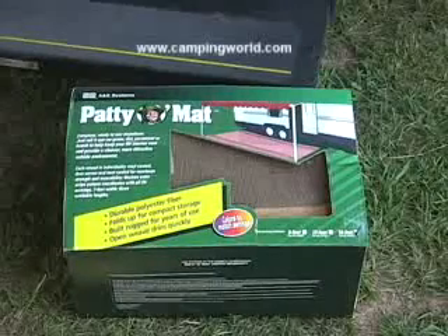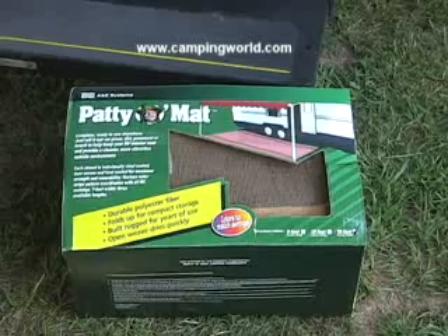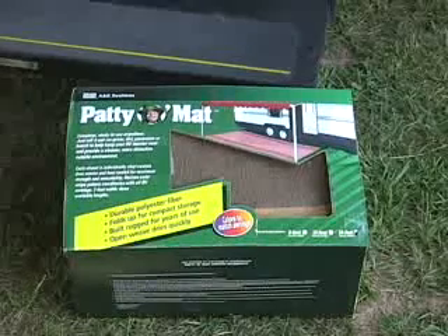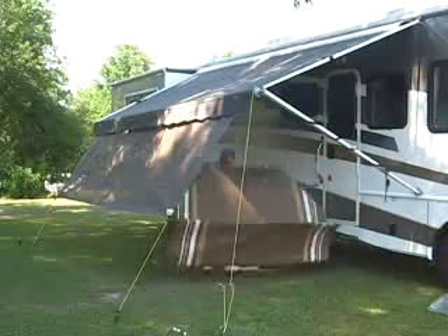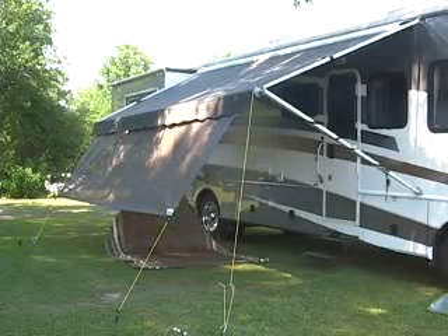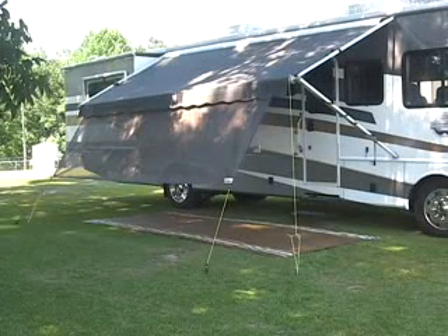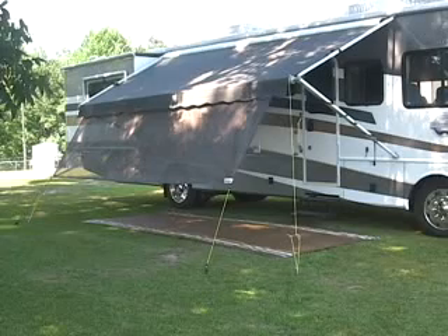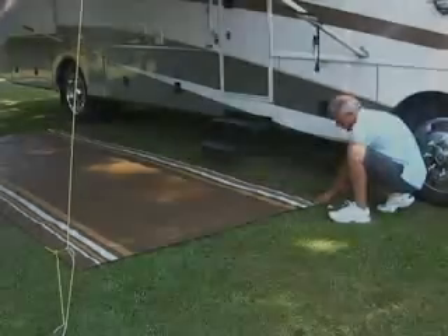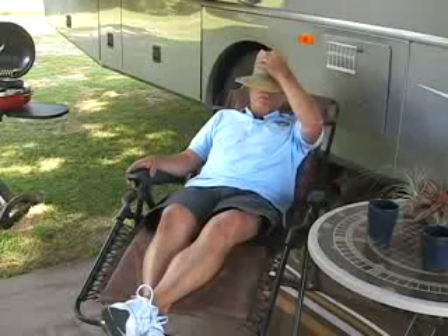Another accessory that no patio awning setup would be complete without is a patio mat. The patio mat comes in three colors so it's easy to coordinate with the rest of your outside decor. It's made of a durable polyester fiber and is heat sealed for years of use. It is seven feet wide and comes in lengths of eight, 12, and 16 feet. We opted for the 16-foot mat to maximize the area covered under our 17-foot awning. You just roll it out and there are grommets in each corner to stake it to the ground. It's hard to believe you can go from this to this.